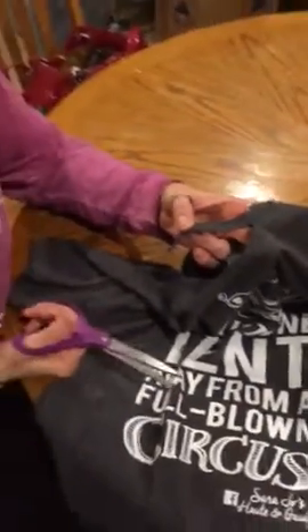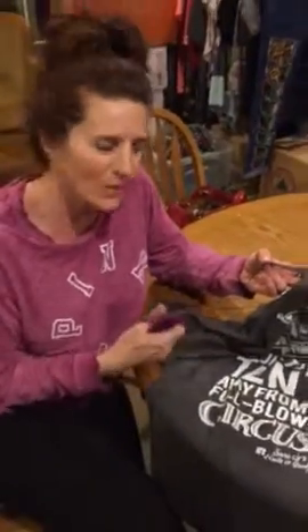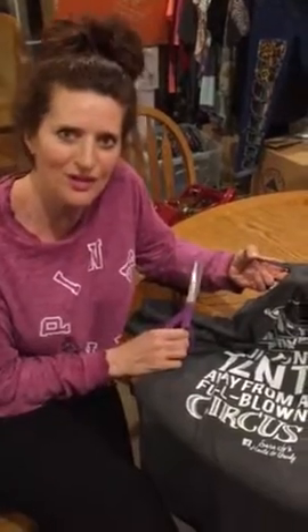Then you just cut right along that all the way around. Once you wash it up it will unravel a little bit, but it won't be really rough — it'll look cute.